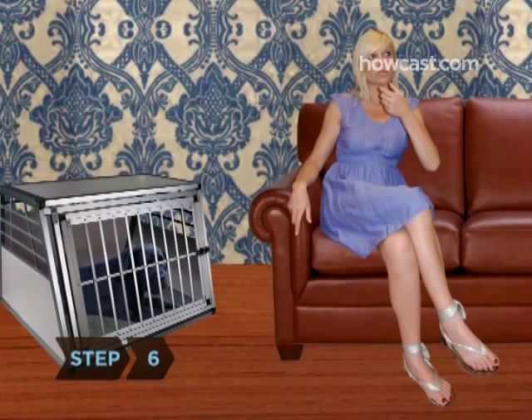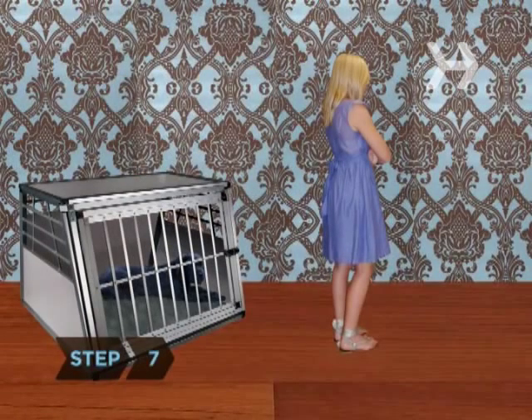Step 6. During the first few sessions in a closed crate, sit or sleep nearby. This will make your puppy more comfortable with their new room.